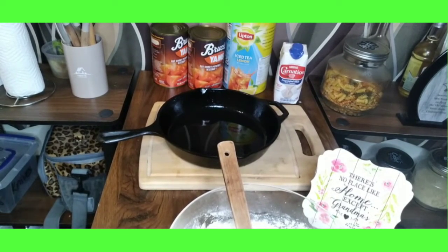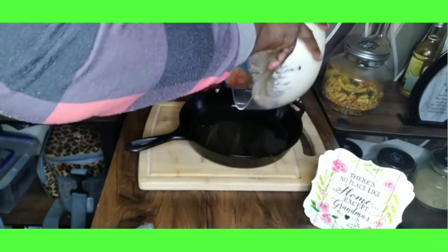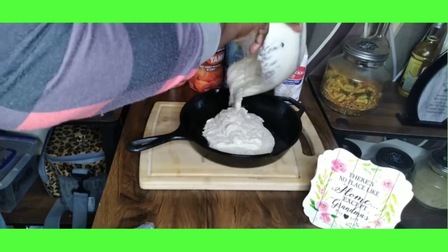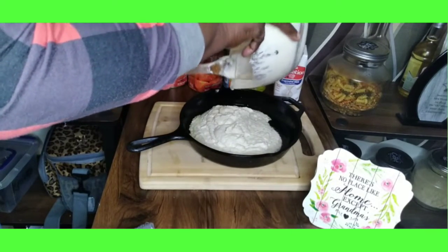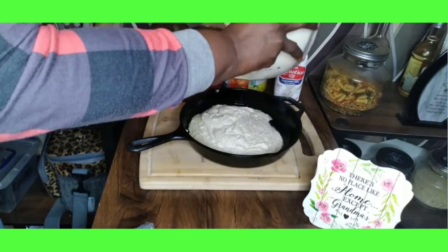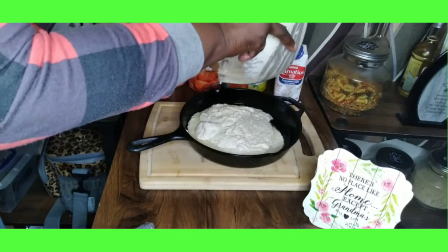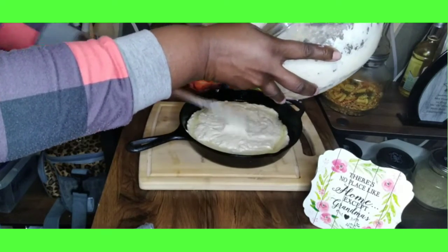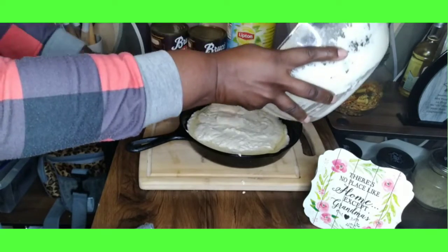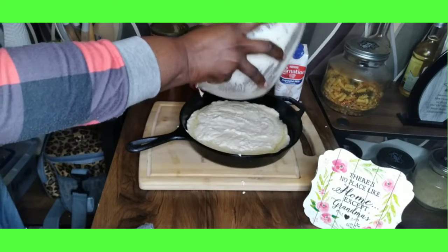We're going to take our batter and get it into that hot skillet — that's how you get those crunchy edges. It's not too much oil. This is the cornbread for the dressing so it really doesn't have to be perfect, but trust me, it's going to be good. Get all of that in there.